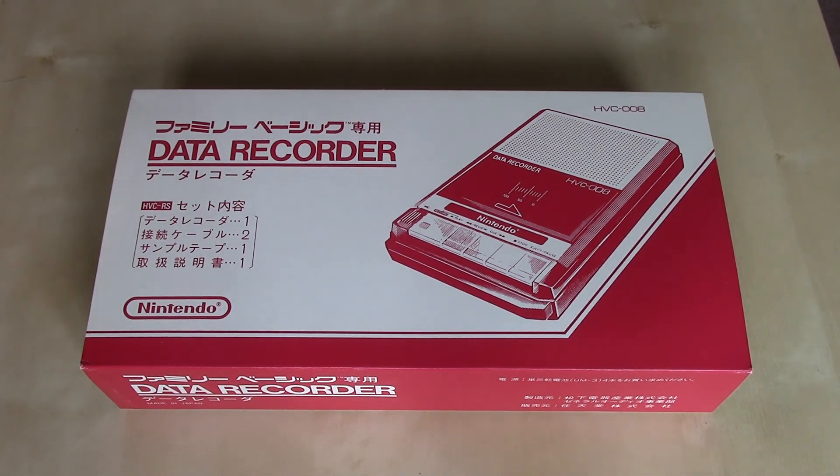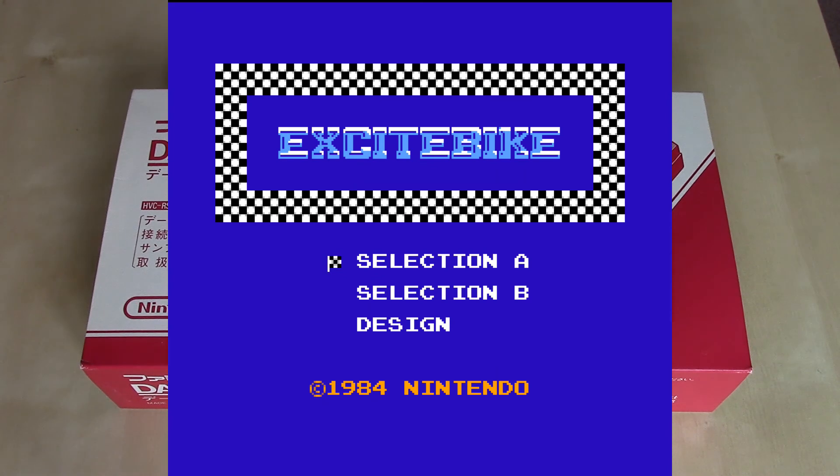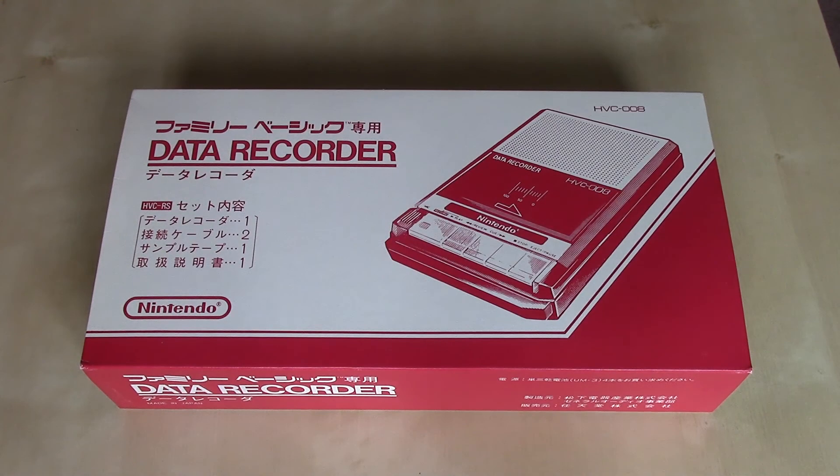The Data Recorder was not only used for BASIC, however — it was also compatible with games that had a save feature, such as Excitebike. Excitebike on the Famicom, as you may or may not know, let you create your own custom tracks. There was no battery backup memory in that cartridge, though.